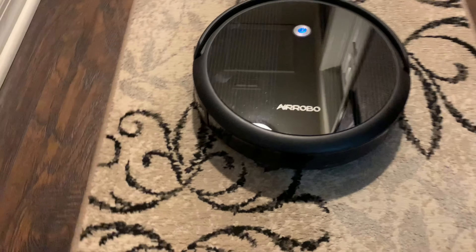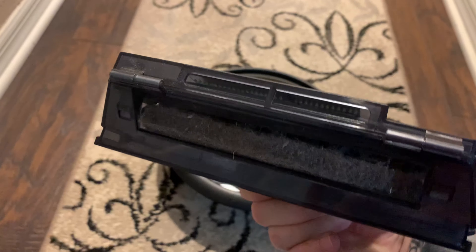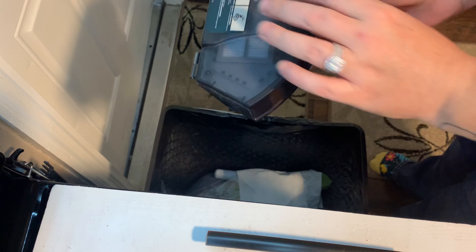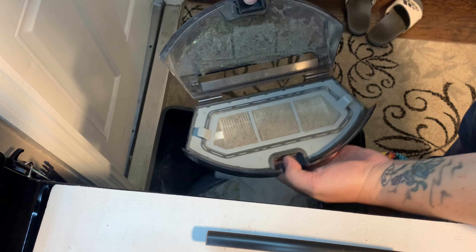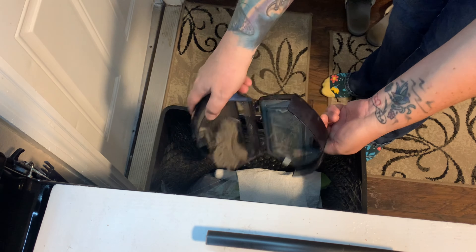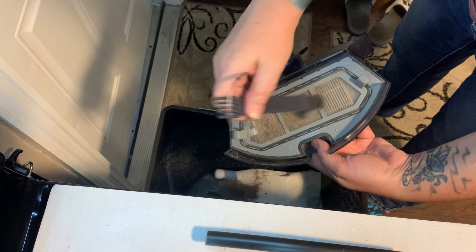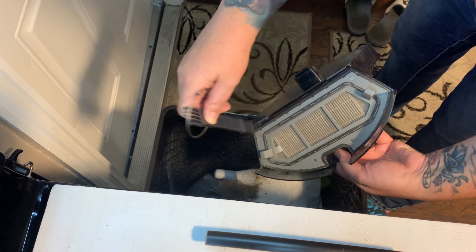It's done going through everything. You can see there's some nice debris collected in the bin. Let's take this to the trash can and I'll show you how I use the little cleaning tool. I open it up and that is all the dirt and debris it found all over my floor and baseboards. Every time when I'm done, I not only dump this out, I use this tool to clean off all the fuzziness.